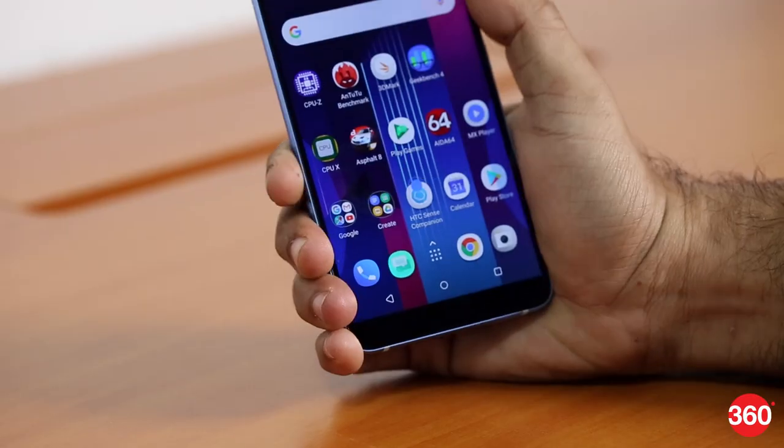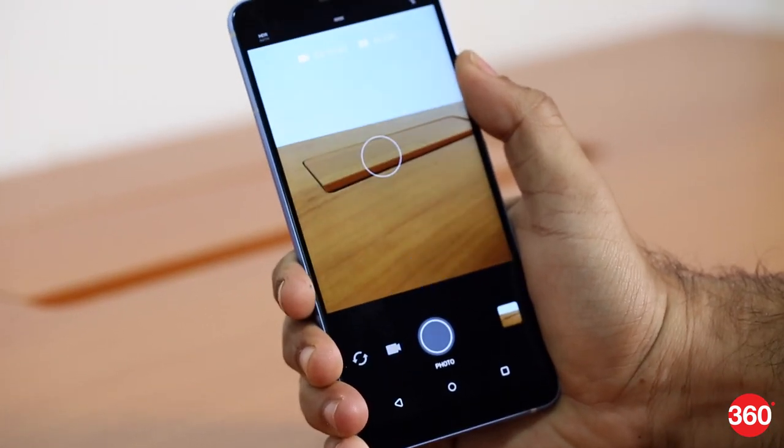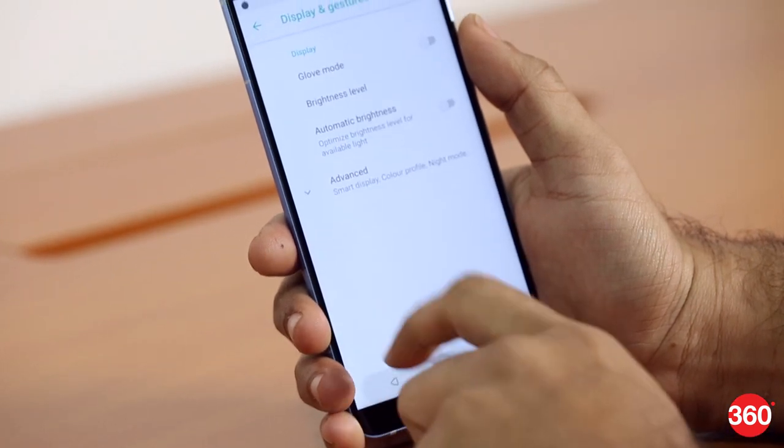The U11 Plus gets HTC's Sense Companion AI assistant, which wasn't really helpful. HTC's Edge Sense technology uses sensors mounted on the side of the phone to detect squeezes — you can squeeze the phone to launch an app or summon the assistant. You can go a step further and set two different actions for a short squeeze and a long squeeze.